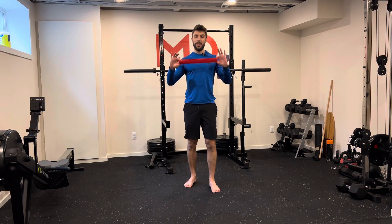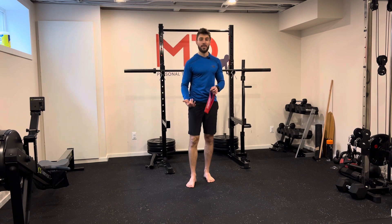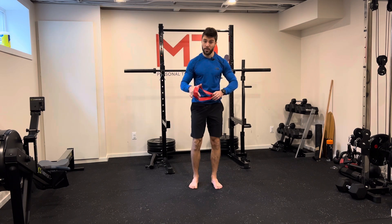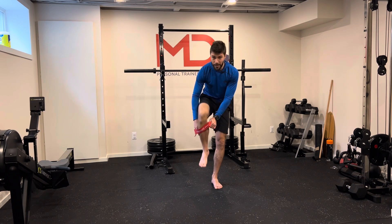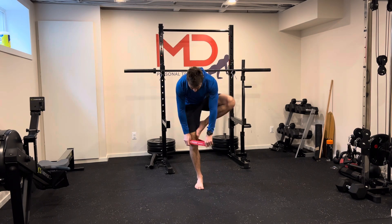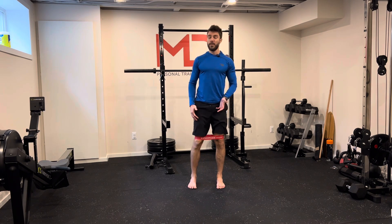Air squats with mini band. Mini bands are great tools to help you intensify the work and stress on your muscles. So if you're away, working from home, you don't have much equipment, you don't like big crowds — I don't either. Your mini band is a great tool to help you intensify your squats.